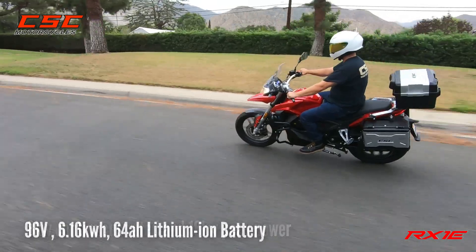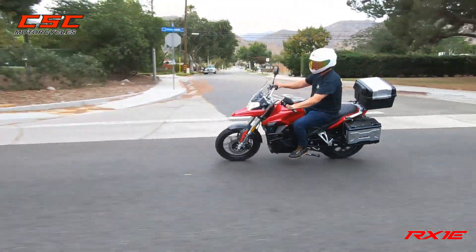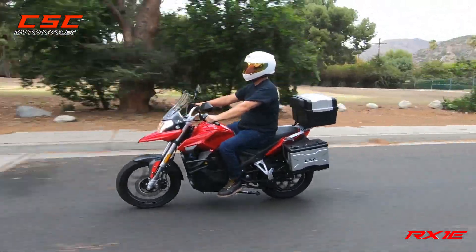This liquid-cooled motor is an 8,000-watt motor, powered by a 96-volt lithium-ion battery with 6.16 kilowatt-hours. And that's what's powering this beast of an electric motorcycle.